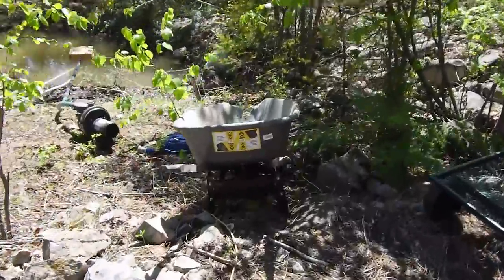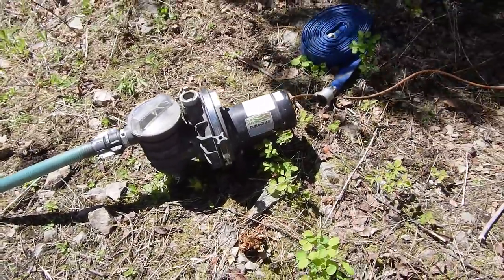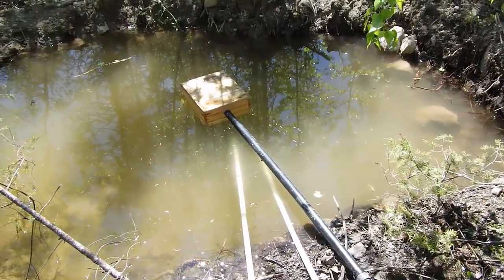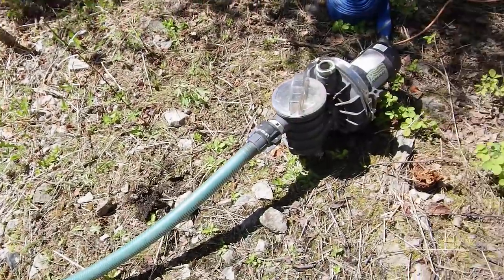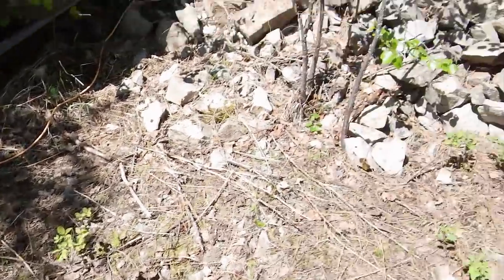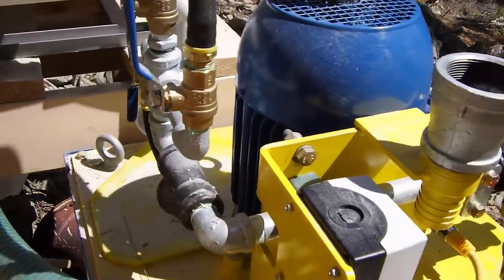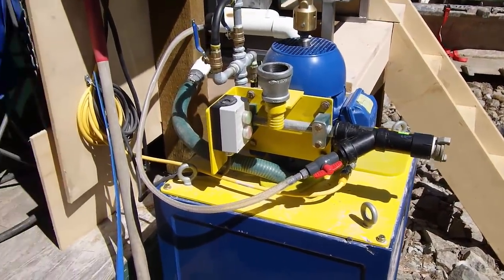I've been down here working on getting this old hot tub pump - a pool pump or something like that - all plumbed in. We've created a special pickup down here, a floating pickup that screens out anything less than a sixteenth of an inch, because you don't want garbage going into the Icon. There's another filter on the pump and then there's also a filter on the Icon itself. So we're getting there. We may even be able to get this thing fired up once today.